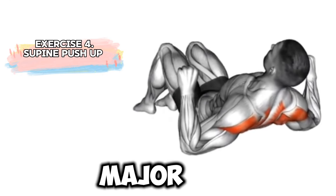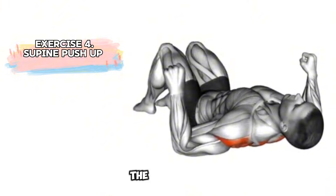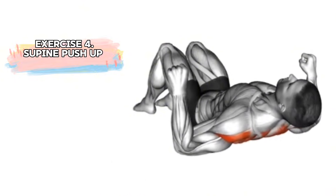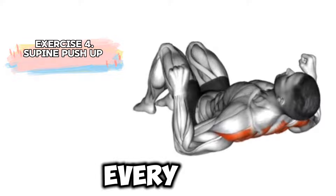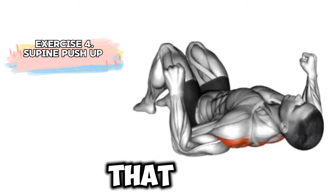We'll be targeting all the major muscles in your back today, from the upper traps, the lats, all the way down to the lower back. This routine will help you hit every part of your back, ensuring that you're building strength and stability all around.